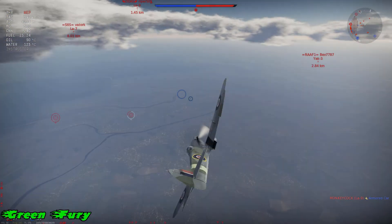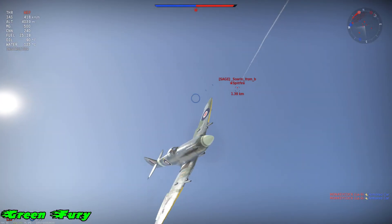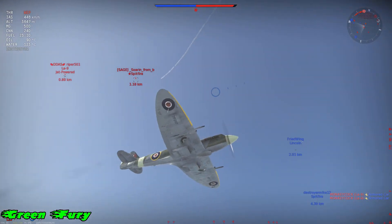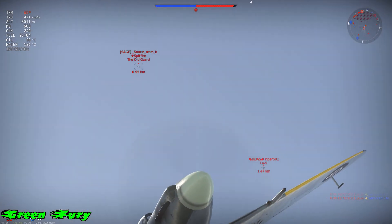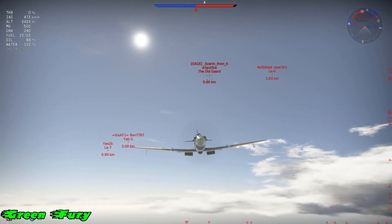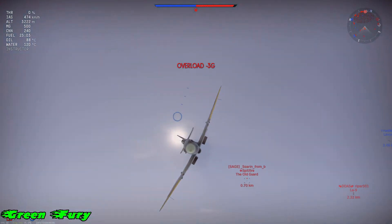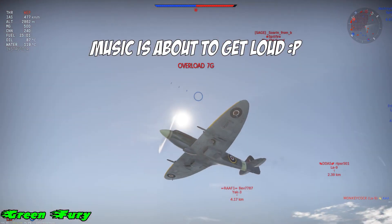In this clip you're gonna see me getting attacked by three, four, five players. All I do is keep their attention on me long enough for my team to come and help me out. Basically I'm using negative G's to bait the enemy team low, and it's pretty fun. I'll let you guys enjoy the video clip — thanks for watching, hope you guys give me a sub and a like.